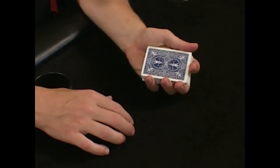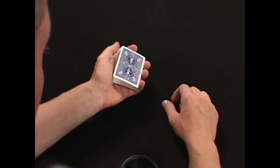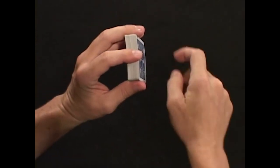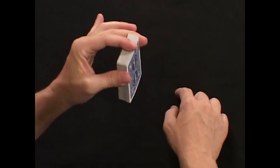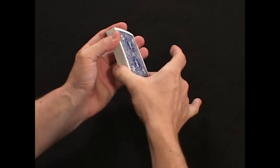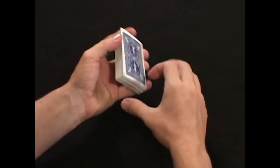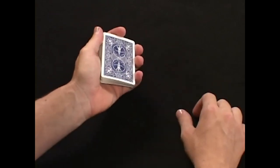This is called the in-hand cut. The in-hand cut is another option for cutting the cards. Hold the cards with your first finger on the short end, and thumb and middle finger on the long ends. The other middle finger and thumb comes across and pulls out the bottom stock of cards and places them on top. Very simple to do. That's the in-hand cut.